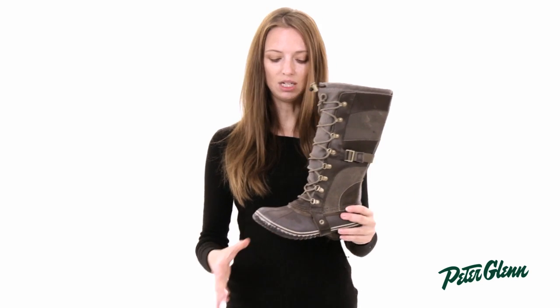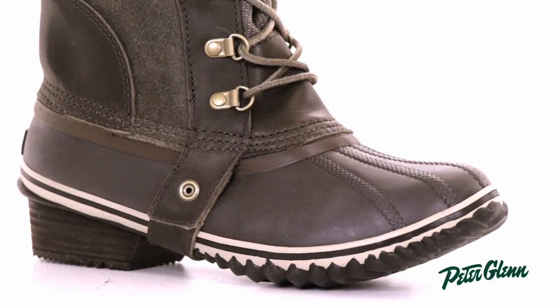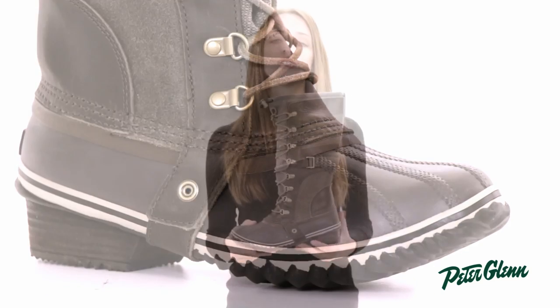This boot is insulated. The insulation is down here in the lower section of the boot where your foot is, and it's actually got 200 grams of insulation, which is a lot, so it's pretty warm.